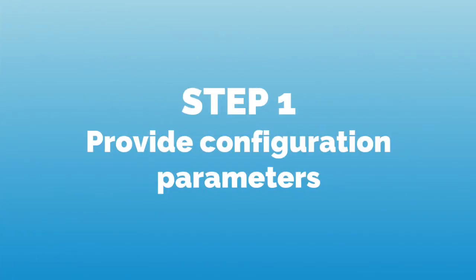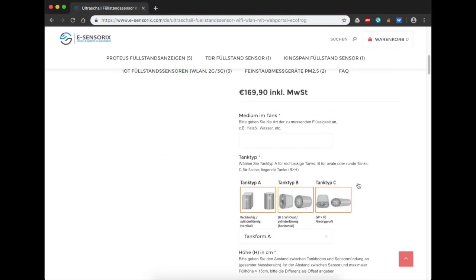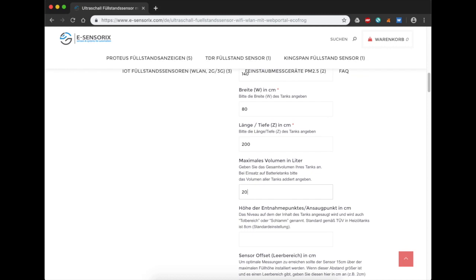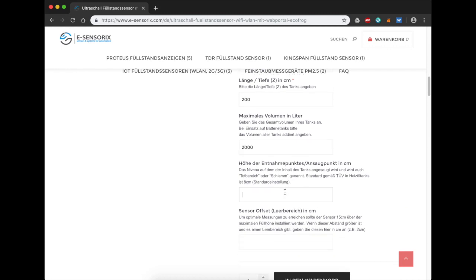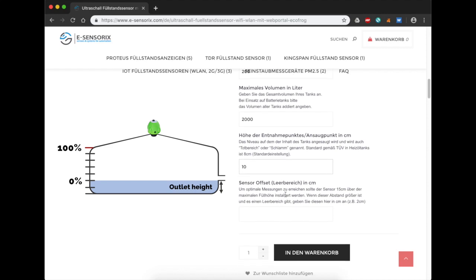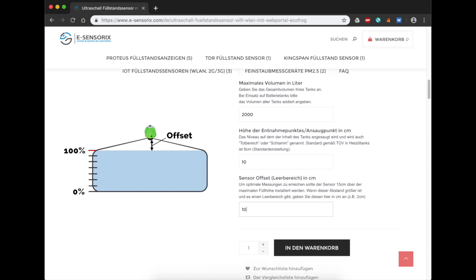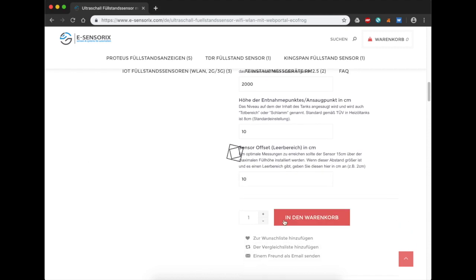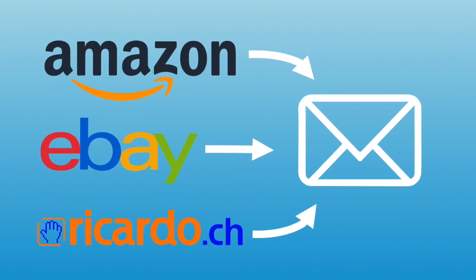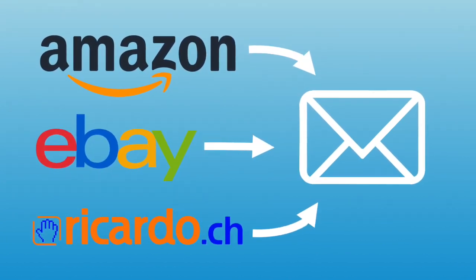In the first step we specify our tank parameters for the configuration of the EchoFrog. If you bought the device on our webshop esensorics.com, you will already have entered all parameters when ordering, including the outlet height and the offset between the sensor and the maximum filling level. If you have ordered the device via Amazon or eBay, we will send you a request for the parameters by email.